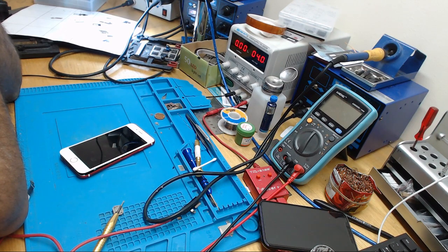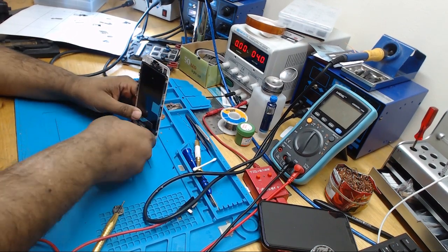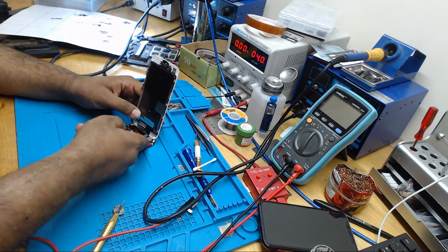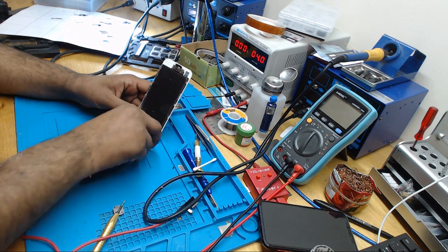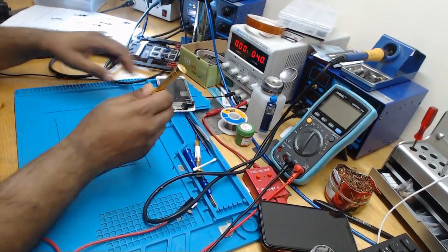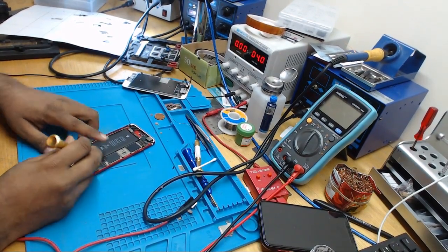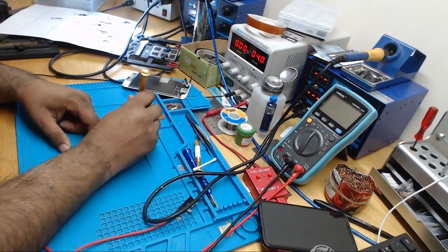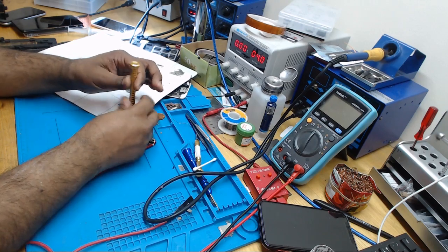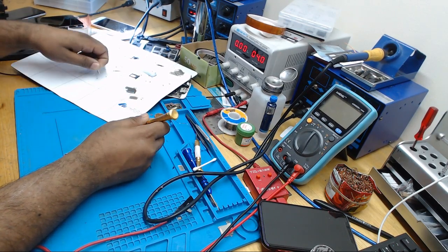Today I'm going to show you how we can identify if it's a short circuit or a bad tri-star causing the battery drain. I have a method to find out quickly from my experience doing over a hundred tri-star repairs, always observing with the DC power supply. Whenever I get a battery drain issue, I disconnect everything from the board — screen, battery, charging port, and the power button flex — because sometimes any of these parts can be shorted and cause battery drain.